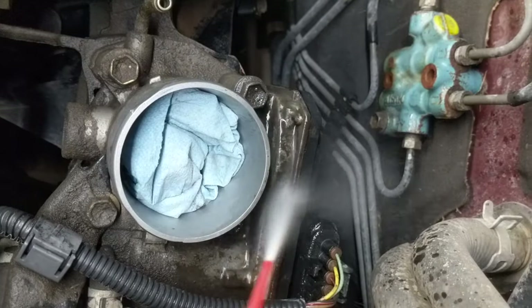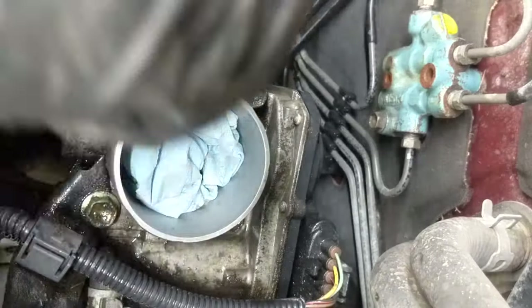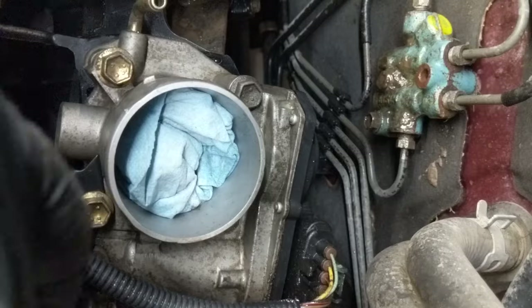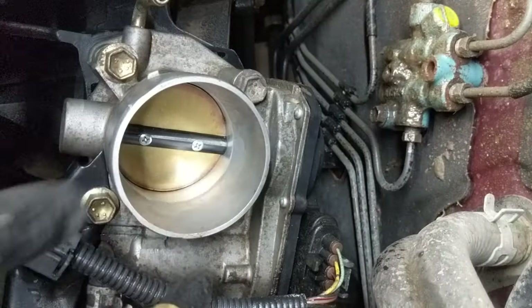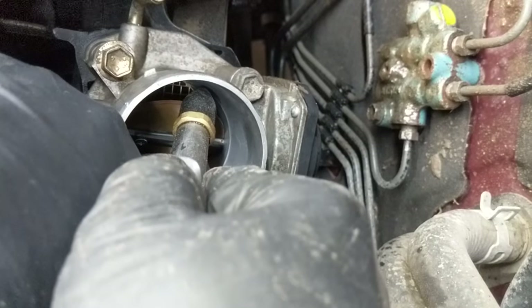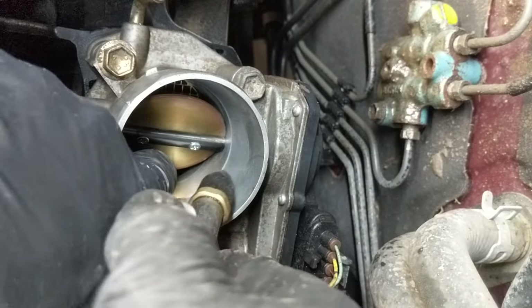Once you've got that cleaned up good, you can stuff some paper towels or a shop rag in the inlet there and clean the outside as well. Then hit it with a little bit of air to dry it off, as well as hitting it with some air down inside to help evaporate some of that cleaning solution that's settling inside the intake.